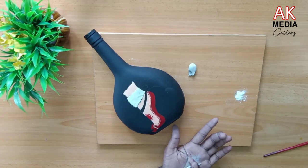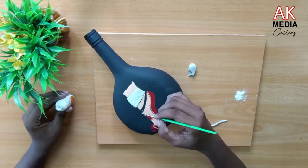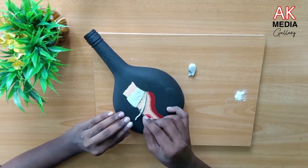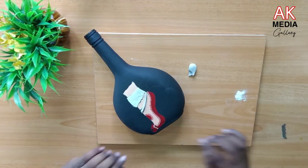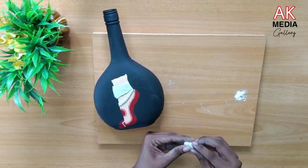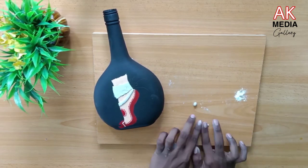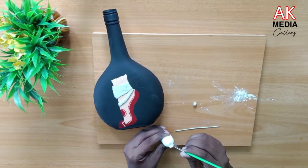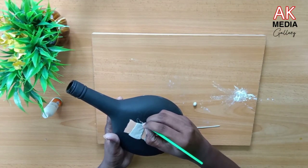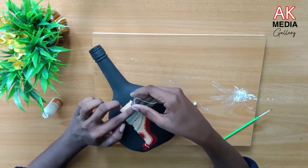Now I'm going to make a piece of clay. I'm going to do the thread with the thread. I'm going to put the thread in the thread.